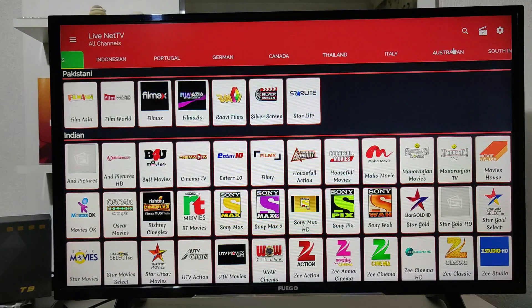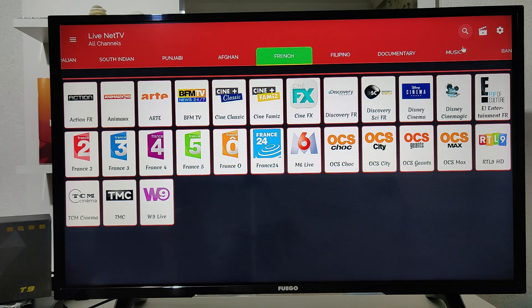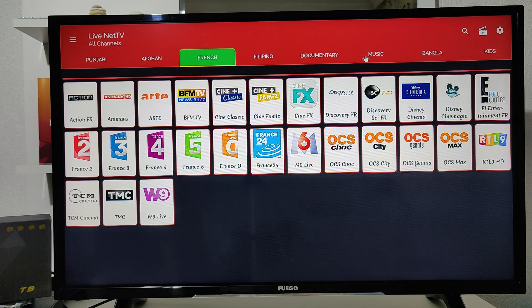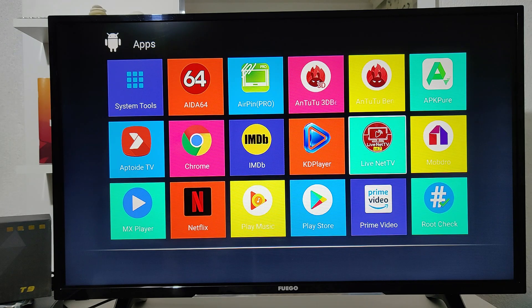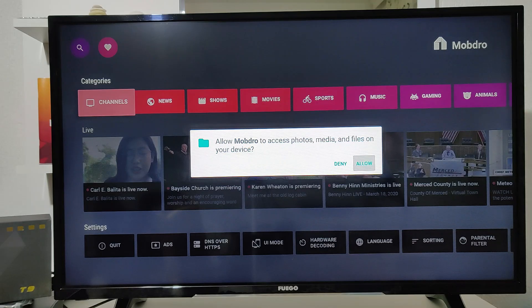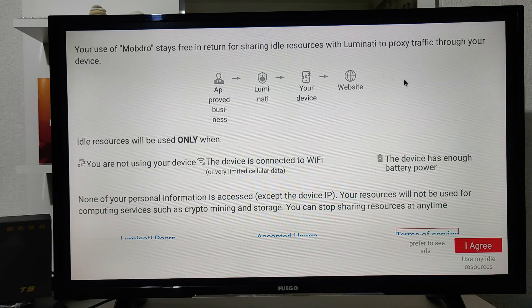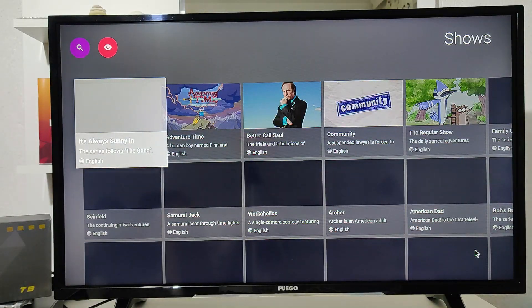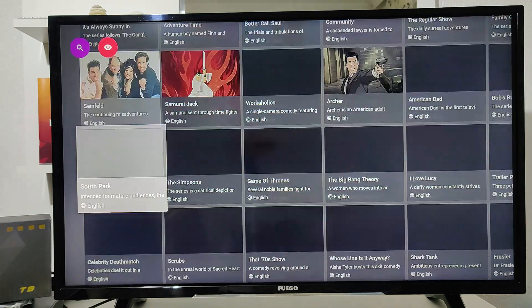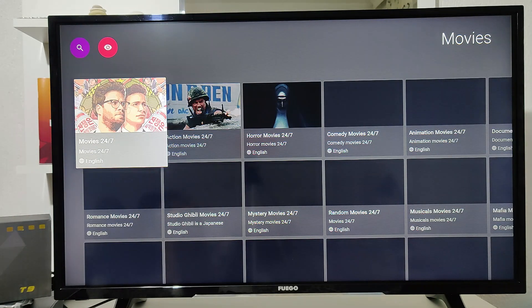It has channels in all kinds of languages — it's very good. We can't open up most of these channels because of copyright restrictions, but it definitely works. We always download it on our smart boxes. Here's another one — it has channels for news, sports, movies, TV shows, and all kinds of content. It's very useful, everything works perfectly, and TV serials and shows open up immediately.